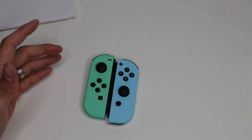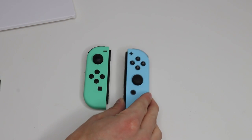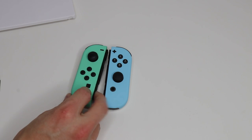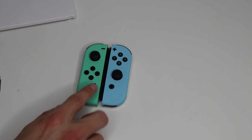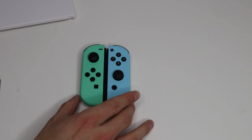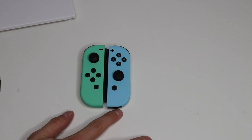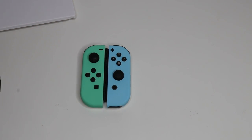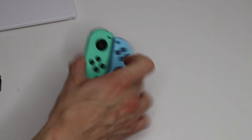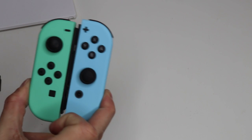So there we have it — our Animal Crossing mint green and light blue Joy-Cons with our white backs. These are our replicas. If anybody saw you playing your Nintendo Switch with these Joy-Cons, they would think they're official Animal Crossing Joy-Cons. It's really not that complicated to take Joy-Cons apart. Of course, you have to be patient and a little bit gentle, but otherwise it's not a hard process. There are a lot of ribbon cables, but you don't have to take them apart — you can leave them connected and they'll be perfectly fine. That's how you make your own Animal Crossing Joy-Cons.